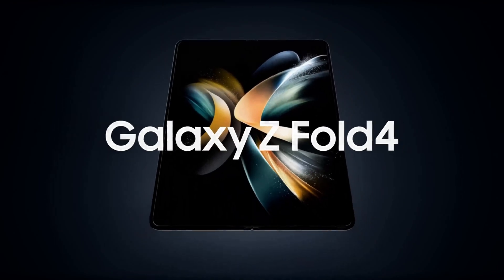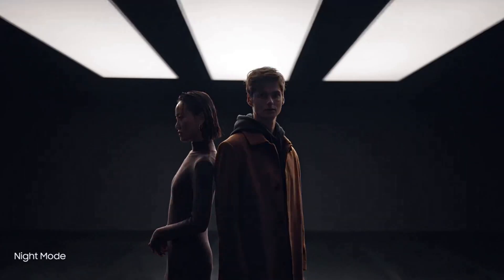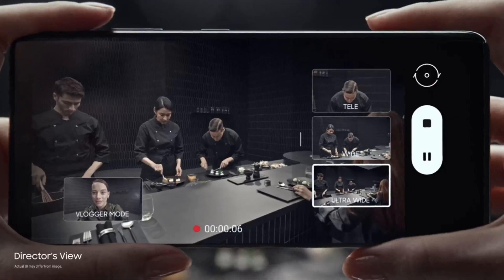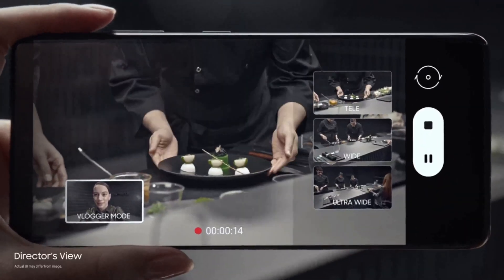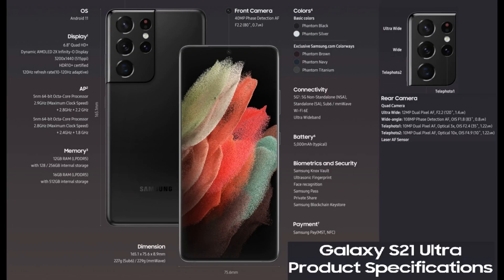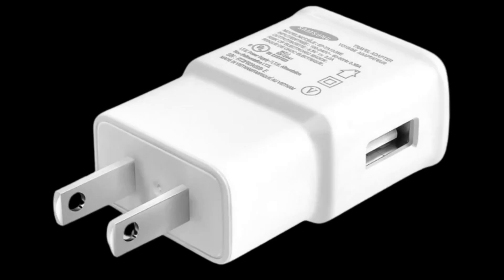The S21 Ultra, launched in 2021, featured two telephoto lenses: a 10-megapixel 3x lens and a 10-megapixel 10x lens. It had Exynos 2100 or Snapdragon 888. From the S21 series onwards, Samsung started selling flagship phones without a charger in the box and removed microSD card support.